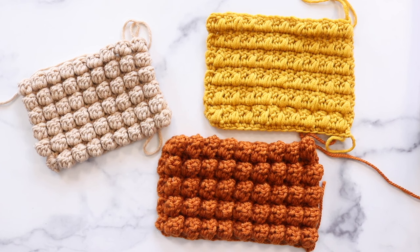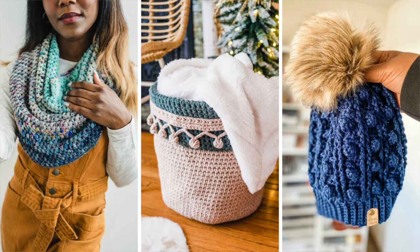Still curious about these stitch patterns? Find full written instructions and a photo tutorial on my blog, toicblog.com, linked down in the description. If this video has given you a better appreciation for baubles, puffs, and popcorns, make sure you like this video and consider subscribing. I've linked several of my favorite patterns below, and if you have a recommendation for the next Crochet Bites video, the comment section is open. Thanks so much for watching, and I'll see y'all next time. Bye!